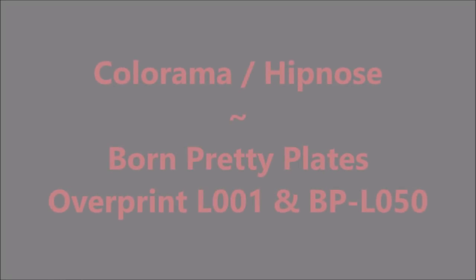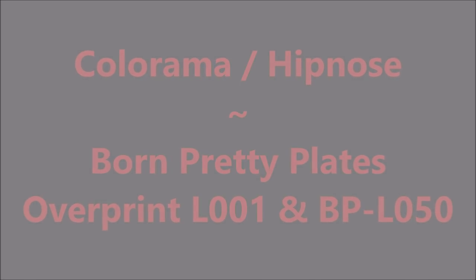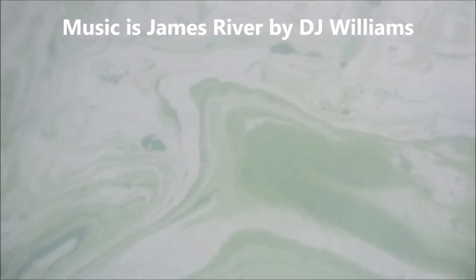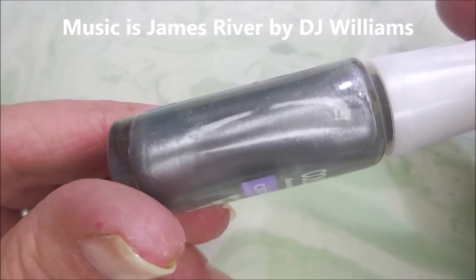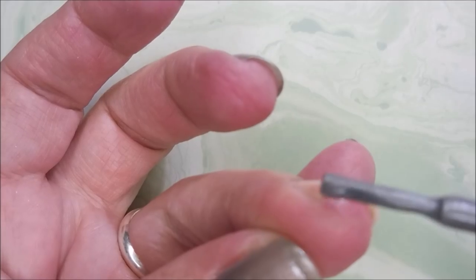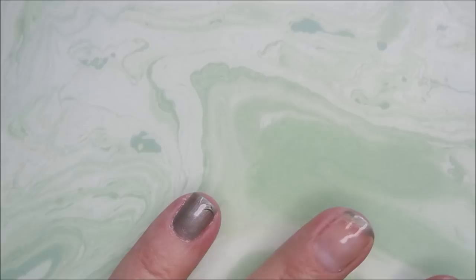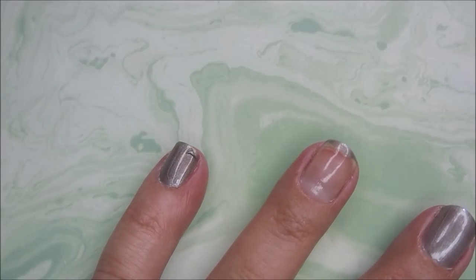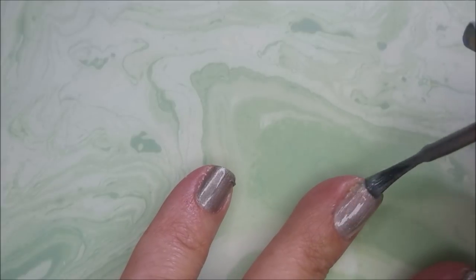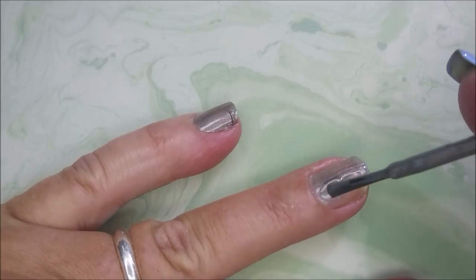Hello my friend and welcome to my channel! Today I've got Colorama Hypnos from Born Pretty Plates, the overprint plate L001, and another plate. I started off with IMK Peel Ease as my base coat. This is a beautiful grayish silver polish but it has all these prismatic micro shimmers in it — it's really unusual.